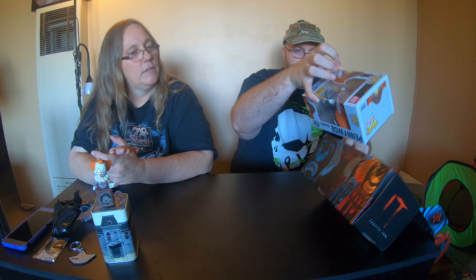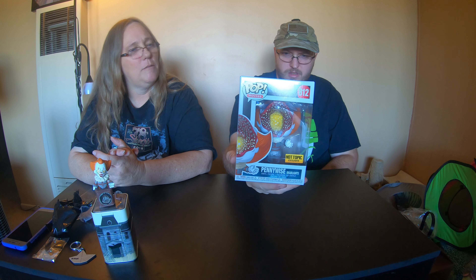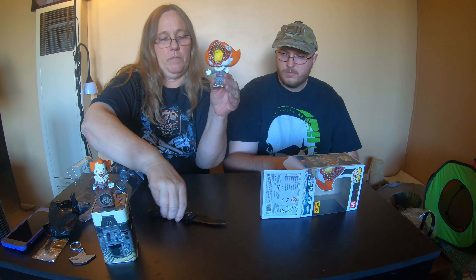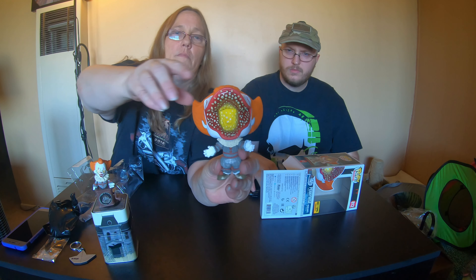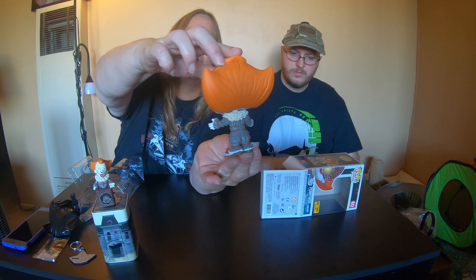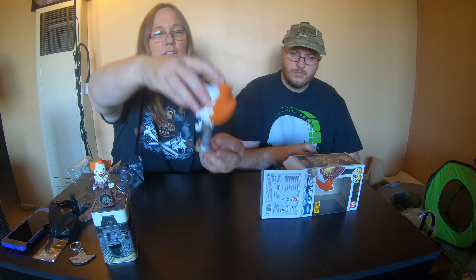And then I think all that's left is just the pop, which is the Pennywise Deadlights. Let's go ahead and take that one out of the box so we can get a better look at it. It's actually a really, really cool pop — it's kind of creepy looking. It's actually really cool.